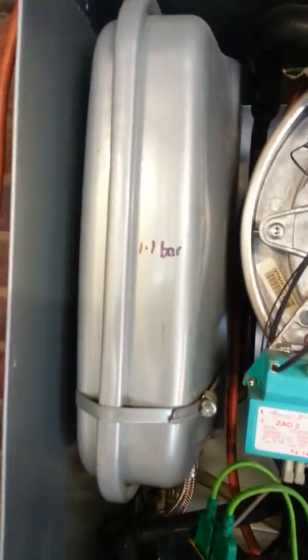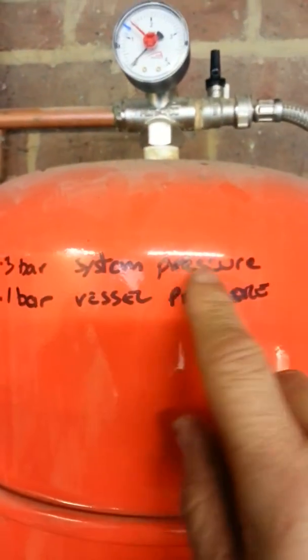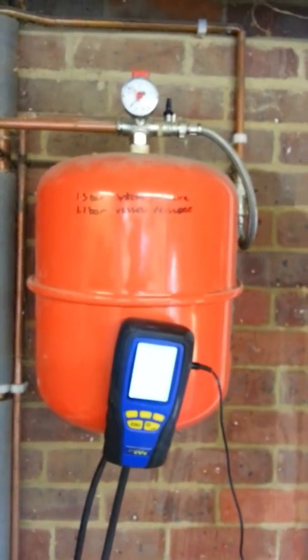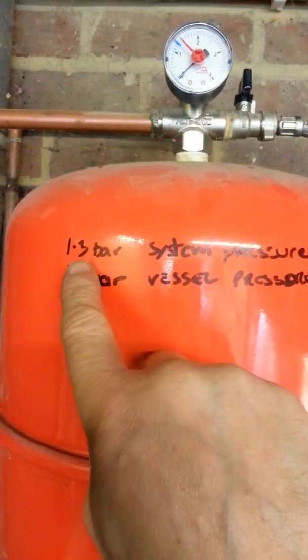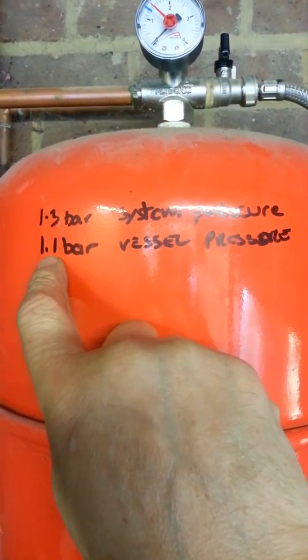Just while I'm on it, someone asked me about expansion vessels again after my post yesterday. You can see on this one I've got 1.1 bar written on here, and I've got the details on the additional expansion vessel here — 1.3 bar system pressure, 1.1 vessel pressure. Yesterday's one was 0.8 bar. The reason for that is this is a three-story building.